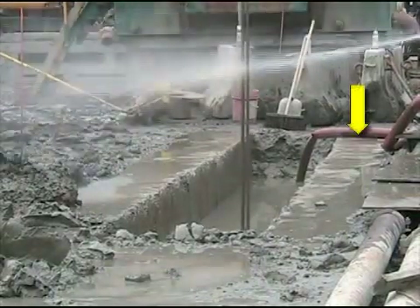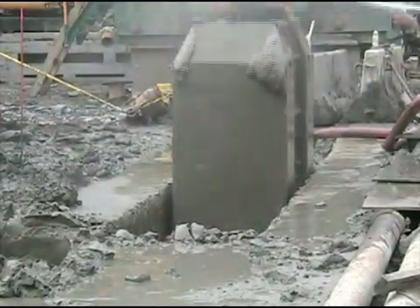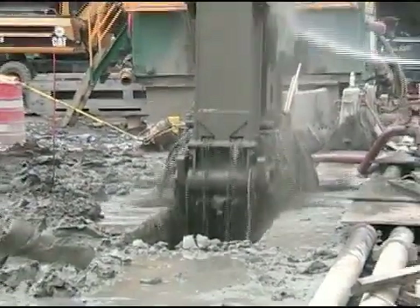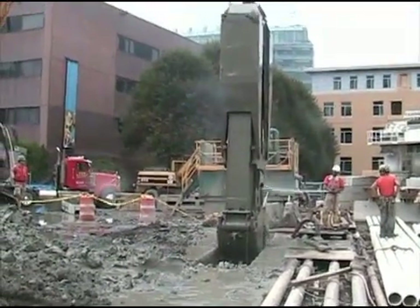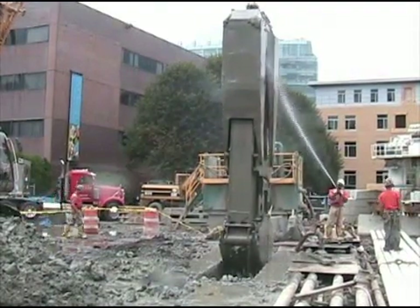You see the red pipe in the background? It's pumping fresh slurry into the trench. The trench is being excavated at quite a rapid pace and the slurry must be constantly replaced to keep it at that level. You need to keep the sides of the excavation open.